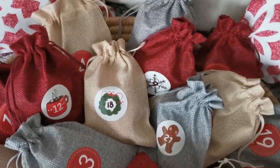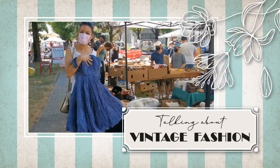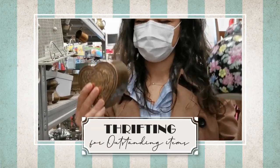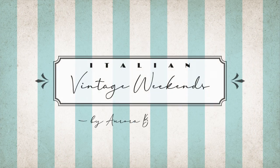Hello everybody, welcome back to my channel and welcome to New Vintage Weekend. Today we're going to do the unboxing of the second week of my vintage thrifted DIY advent calendar. This year I got the fun idea to thrift some small items and put them inside these bags, so now I don't remember what's inside them and it's going to be fun to unbox them with you. If you missed the first week, I'll link the video down below. The second week starts with number eight.